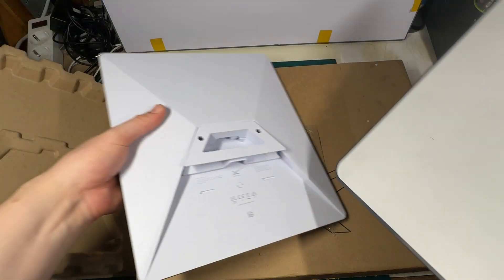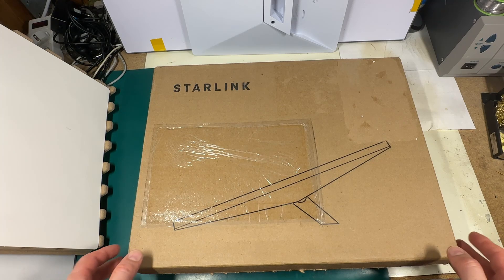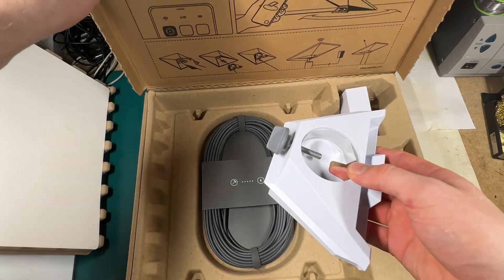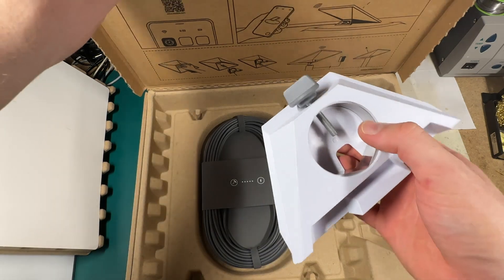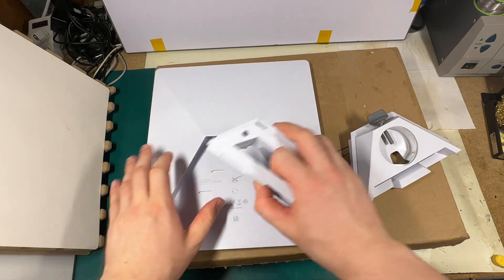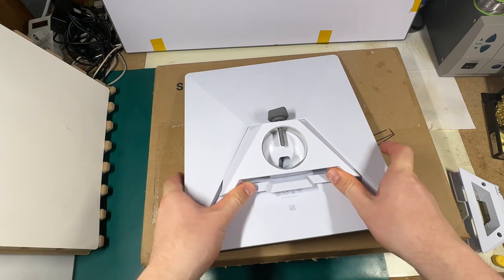Now let's see what else is in the box. We have an extra accessory — this is the pole mount adapter. So you can take the Starlink, remove the kickstand mount, and put it on a pole.